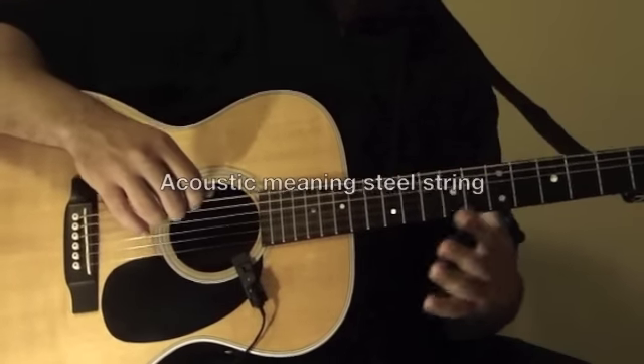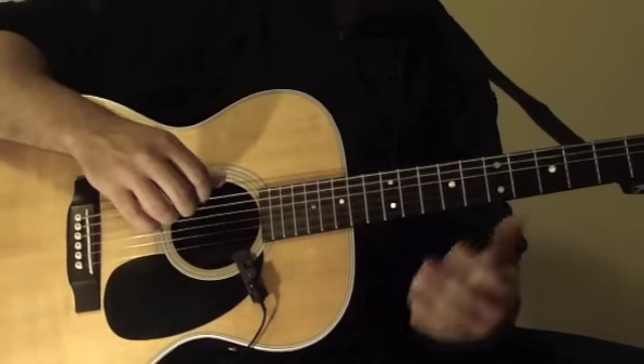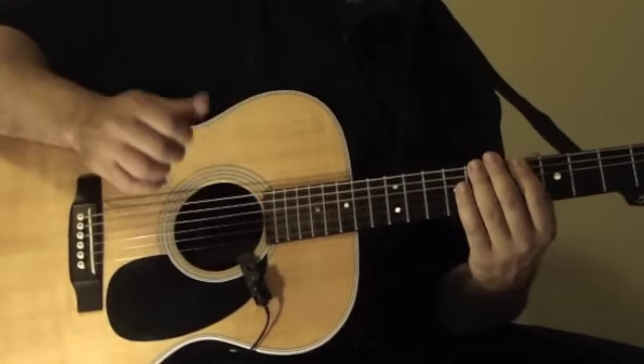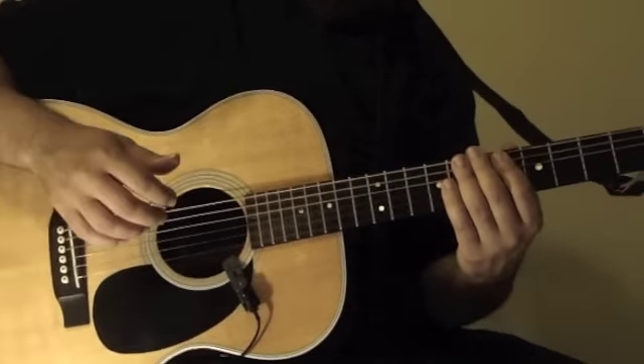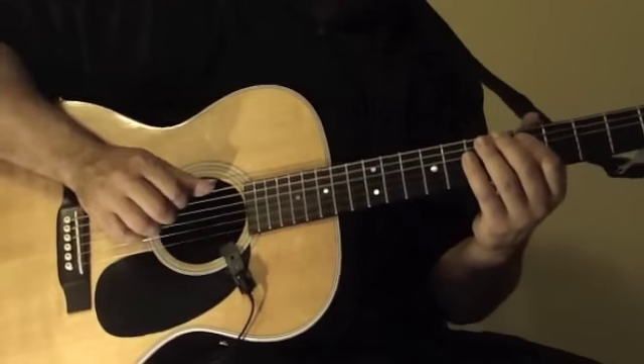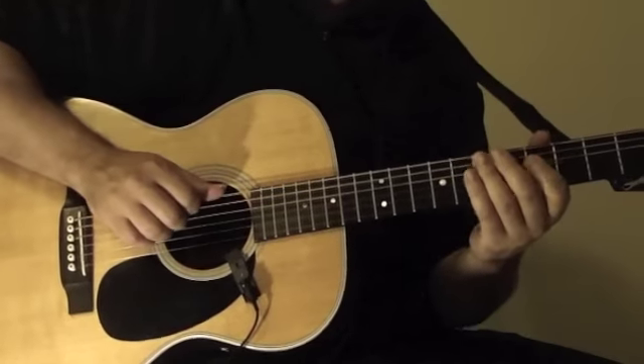Now, on an acoustic, it's going to pop a little bit more when you hit the string. If you come straight on, it's going to sound like a slap a little bit, but try not to come too straight on. Try to curl a little bit with the finger.